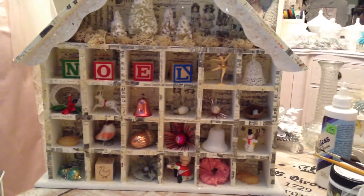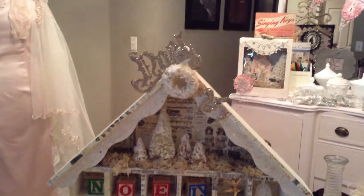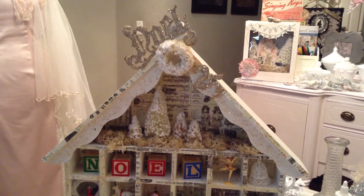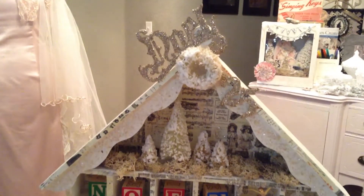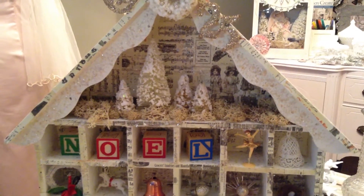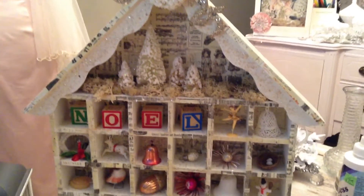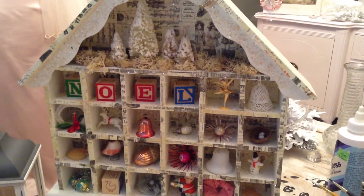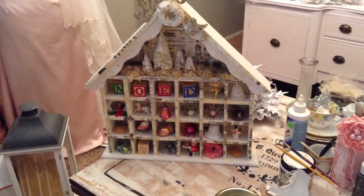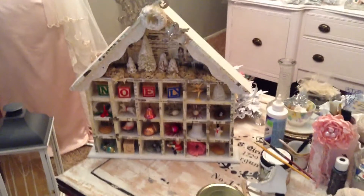I think it's so pretty. I put some glitter in, a Noel die cut, a '25 December,' and a little Christmas tree right there. I also used reindeer moss — I love this stuff, I'm using it in everything. So this is the new shadow box; I hope you guys like it. Thank you for watching, bye!